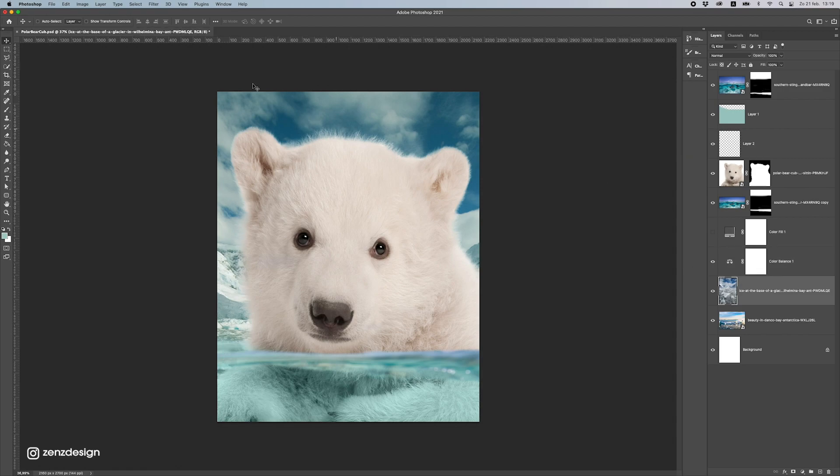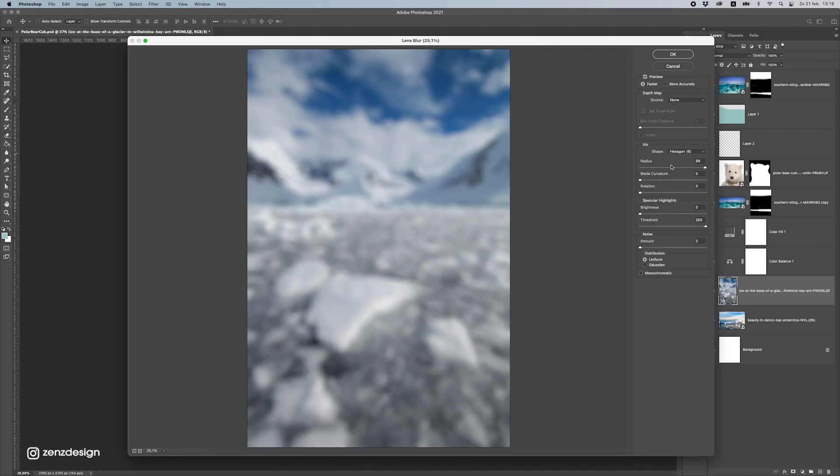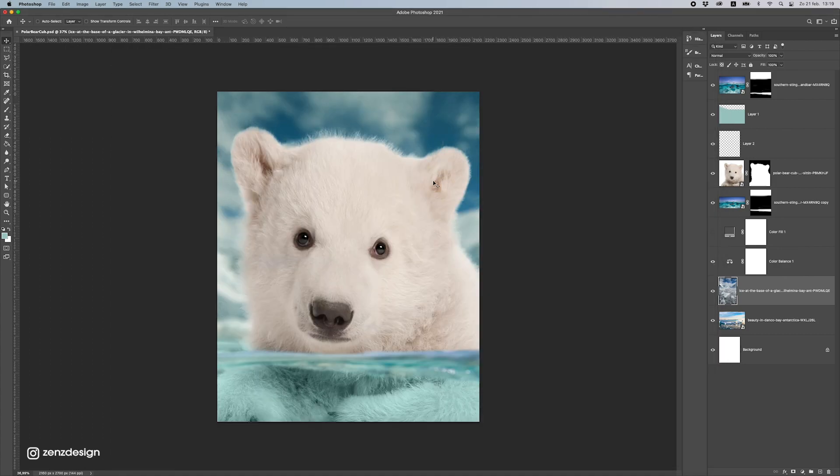Now I'll blur this out because I don't want to see the details in the background — it's all about the foreground. For the background I'll use Lens Blur, which lets you blur really strongly. Find a nice radius — something like this.